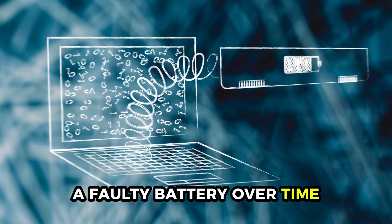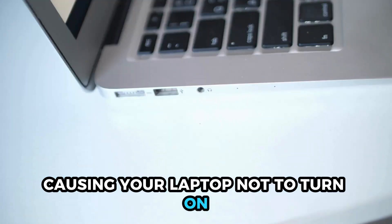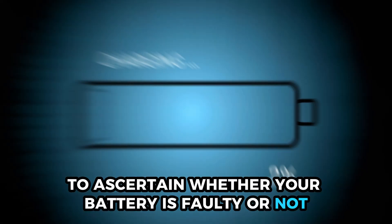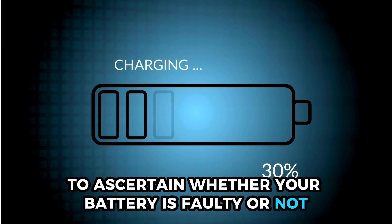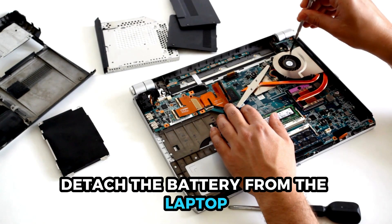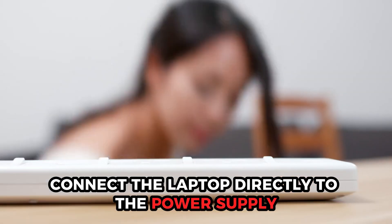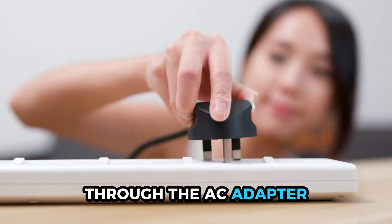A faulty battery. Over time, your battery may become faulty, causing your laptop not to turn on. To ascertain whether your battery is faulty or not, follow this procedure. First, detach the battery from the laptop and connect the laptop directly to the power supply through the AC adapter.